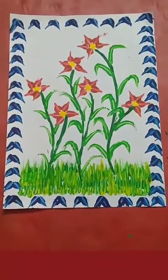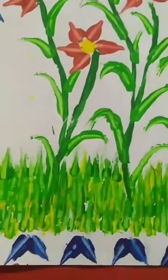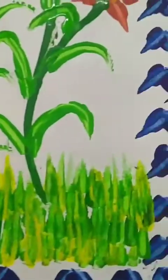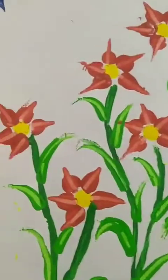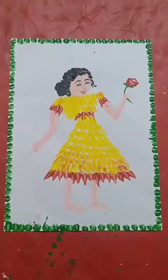Now the 5 minutes nail art is ready. In the same way you can do this one also.